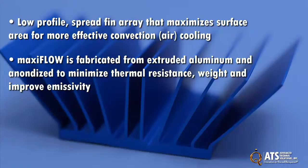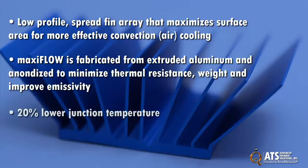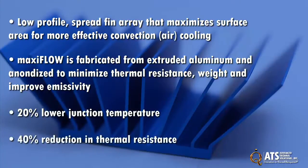Independent laboratory testing shows that MaxiFlow provides 20% lower junction temperature and 40% reduction in thermal resistance than alternative straight fin and pin fin heat sinks.